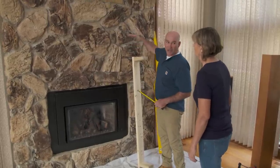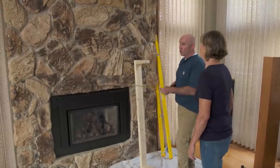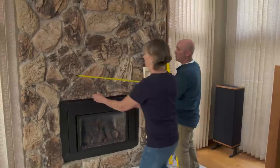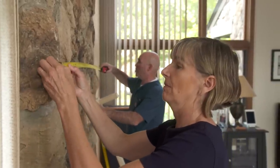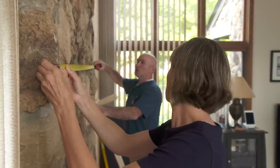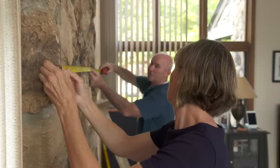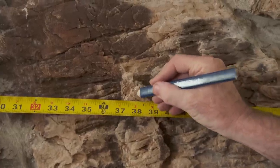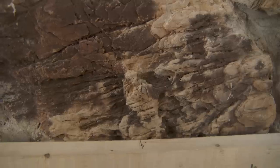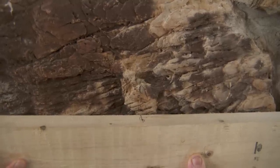We'll end up somewhere in this area. But the first thing we have to do is find center of the stonework. If you wouldn't mind going over there and holding my tape, you're going to want to be flush with the outside stone. We're looking like we have about 76 inches, which will give us a center of 38 — right here. I've already marked the center of my cleat, and we're going to match it up with the center of our stone.